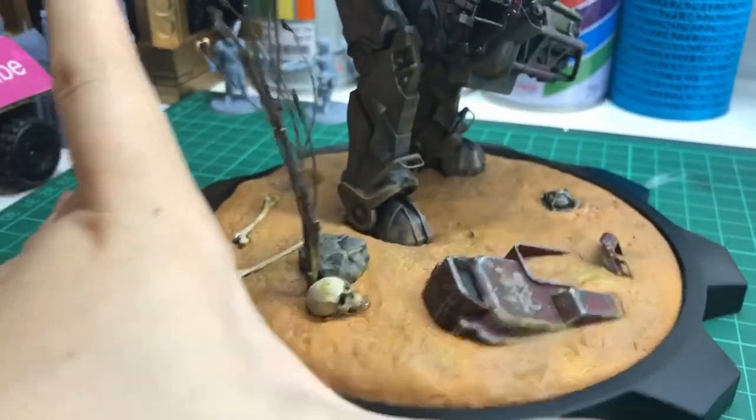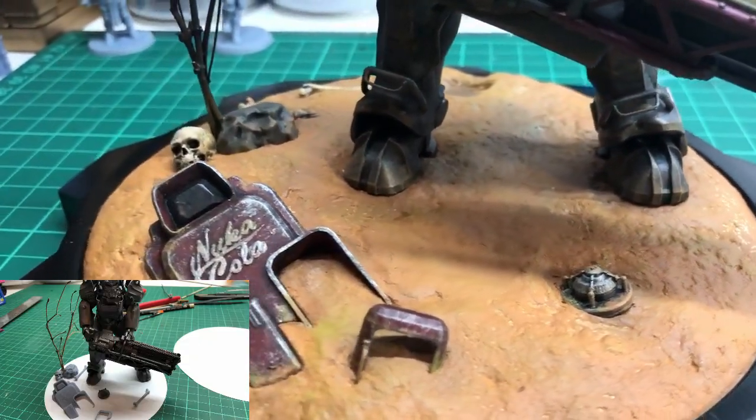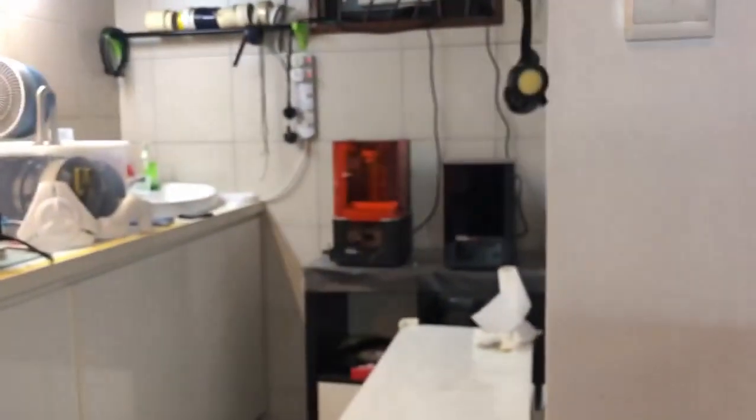Once the sculptor mold hardened, I painted it a red earth by mixing red and brown and gave it a dry brush with a yellowish tan color. All the props here are 3D printed in resin. I printed all of them out on my SL1 and painted them appropriately.